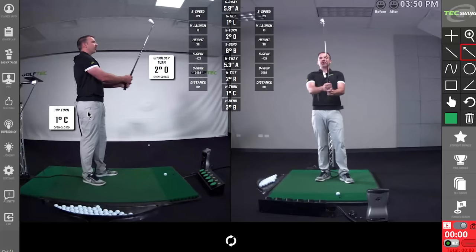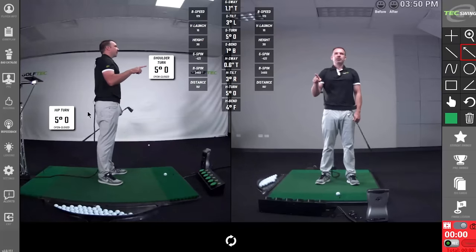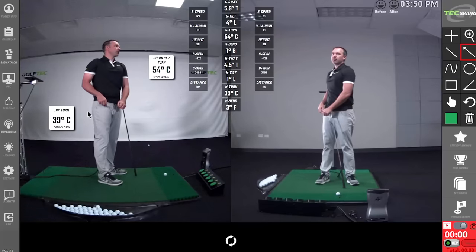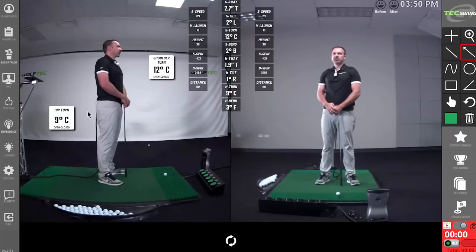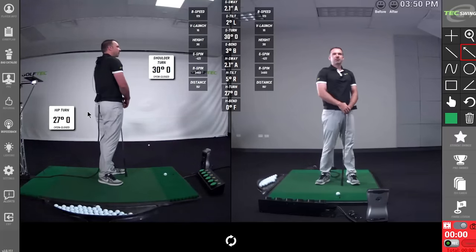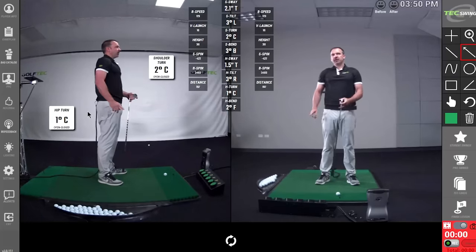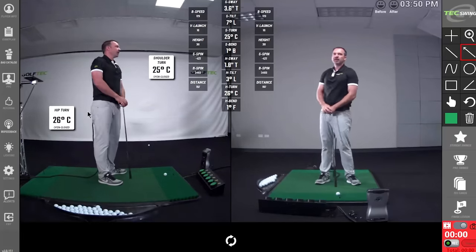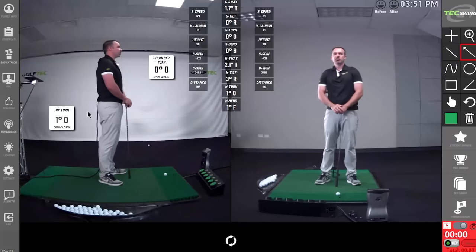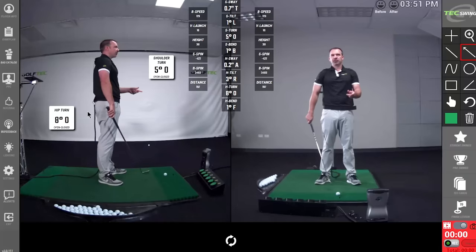Let's start with what these numbers are. Looking at the screen, you're seeing the same thing I'm looking at right now. This number in front of me is shoulder turn — the amount that you can turn your shoulders closed or open. We can measure that in degrees, and we've tested a few hundred tour players to see how they actually move when they swing. This number here is hip turn — the amount I can move my hips. Both sensors on me are being measured at all times.